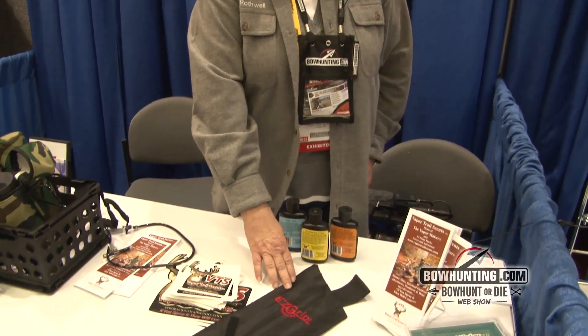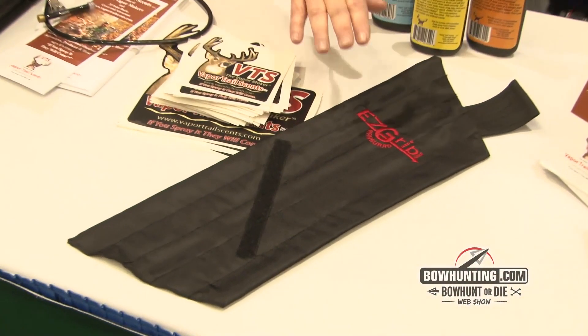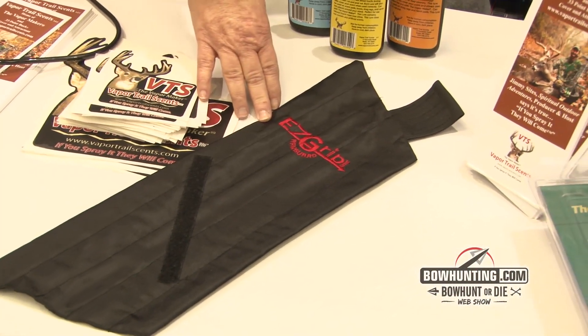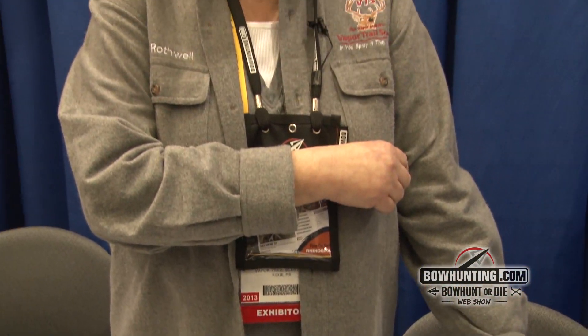We also have the Easy-Gripped Arm Guard for bow hunters — it protects your arm. It's one strap, one motion, and you have the protection you need for all of our bow hunters.